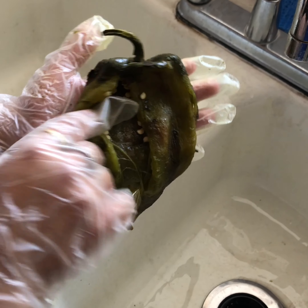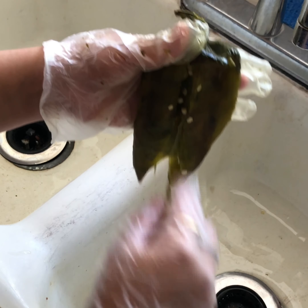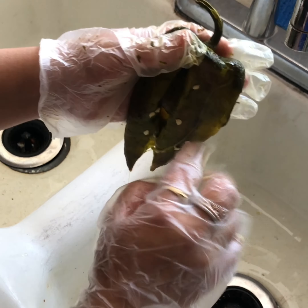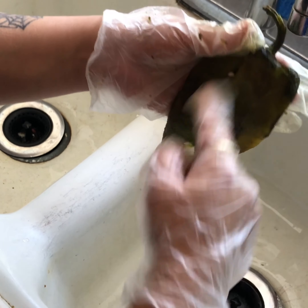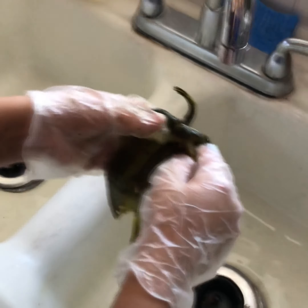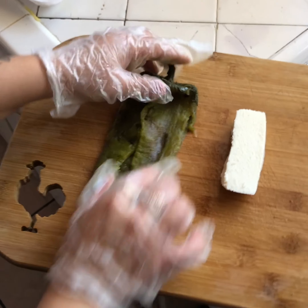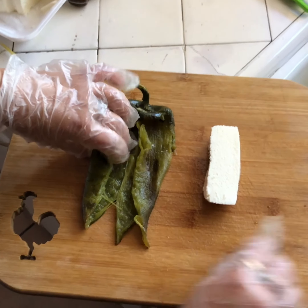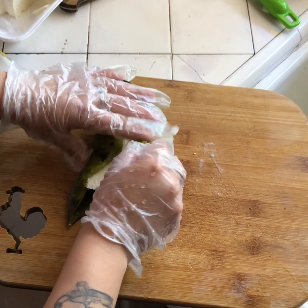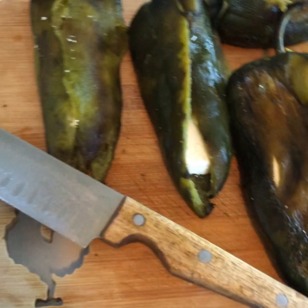Split it in the middle so you can take off all those little seeds. Make sure to try to take out all the seeds you possibly can — they hide, so just go ahead and take them all out. Once all the seeds are out, put a slice of queso fresco inside and then wrap it up. This is how the chile should look after it has been completely stuffed.